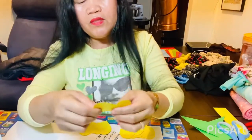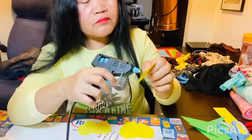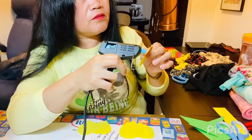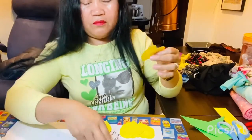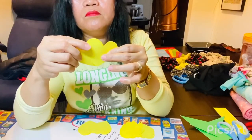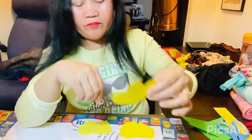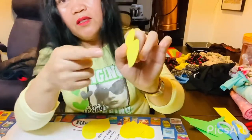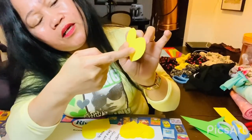Ito ang gagawin ko guys. Ganito lang guys. Kasi hindi na makita nyo kung paano ko gagawin. Ito na guys. So same, dito lang natin ita, ilalagay sa middle.